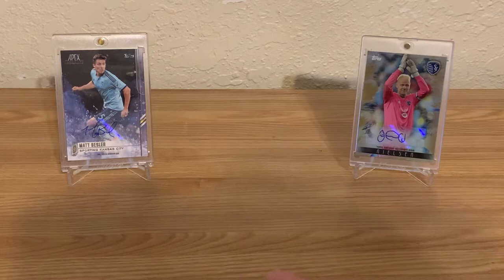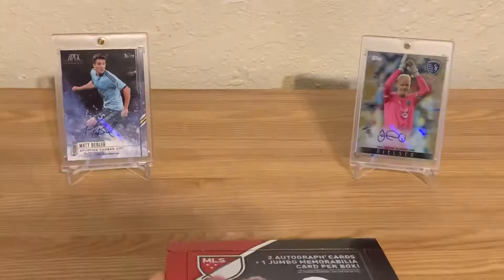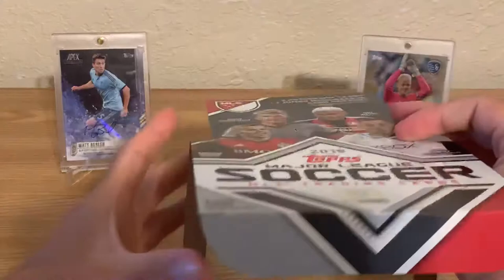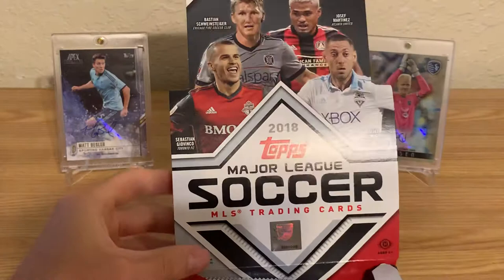This has been the most recent year in which you could pull an autograph. In 2019 Topps MLS, which we broke on this channel a couple months ago — my brother and I both opened a box — there were no autographs in the checklist. I'm not sure exactly why; I'm betting it has something to do with the deal with Topps or the players.